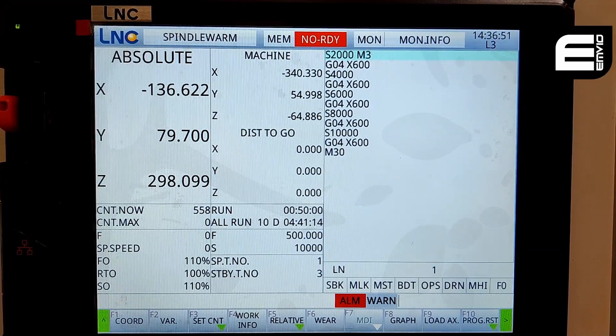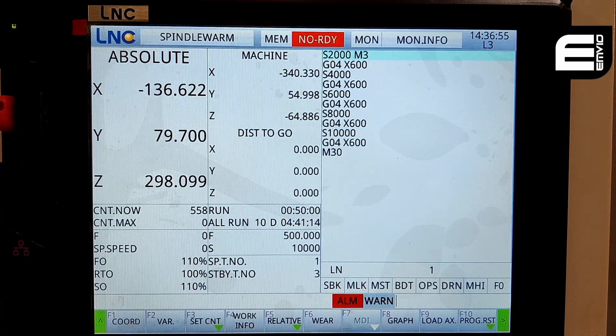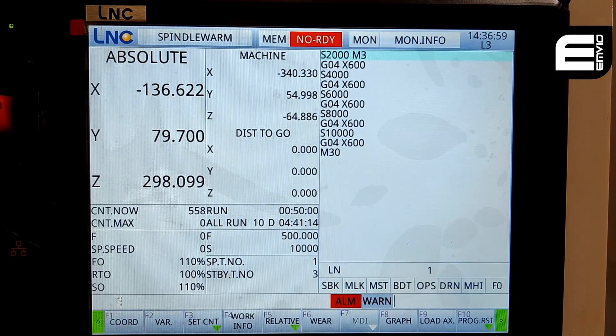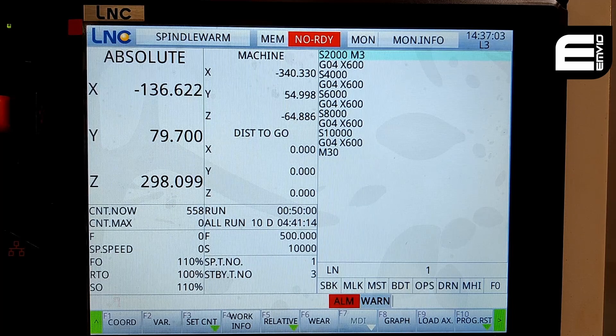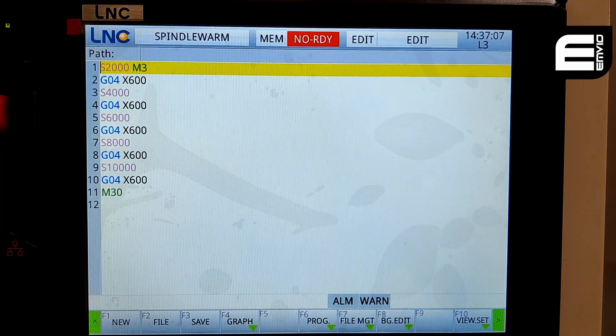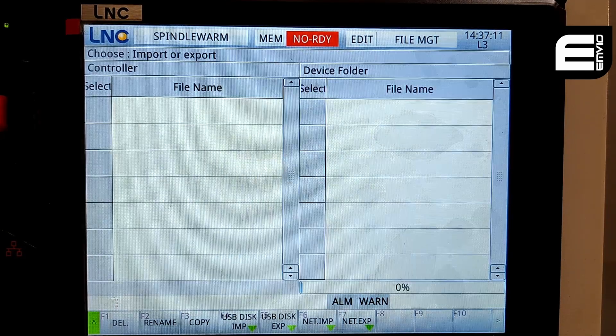When you first receive your machine, it's highly recommended that you take a backup of your LNC controller, and I'll show you how to do that today. First thing we'll do is input the USB stick, and to check that the machine actually reads your USB stick, the best thing to do is go to the program screen, which brings up this, and you go to file management, and then USB disk import.